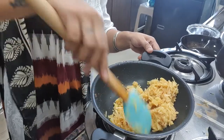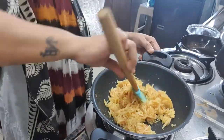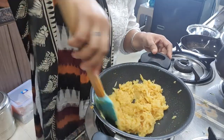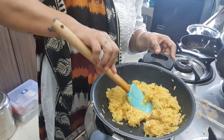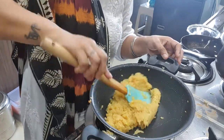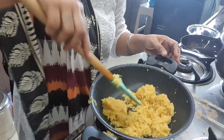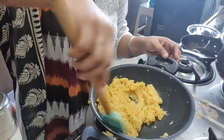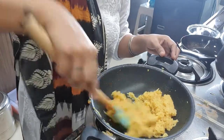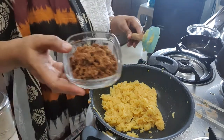Sauté a little until it loses its water. Sauté a little until it becomes a little sticky. Now we add jaggery.